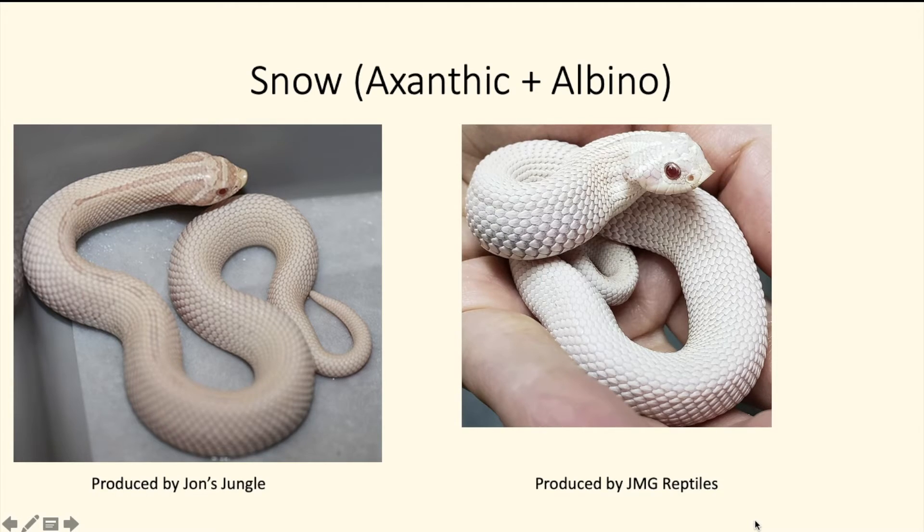Next up is the snow super conda — probably one of the most sought-after super conda morphs. It's basically a white snake: the exanthic mixed with the albino. This is very popular, and to be honest, a lot more people are producing this animal now — you can actually find them for sale.